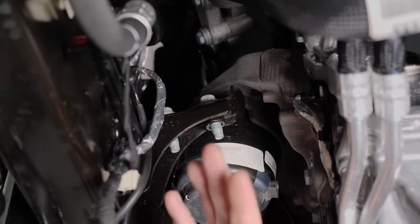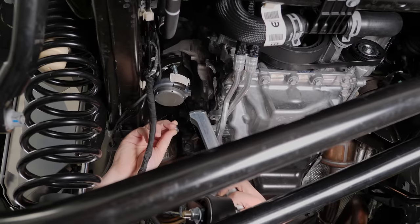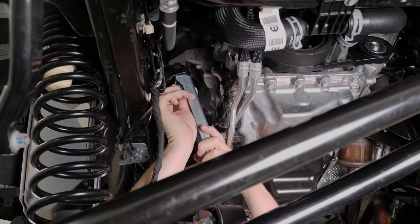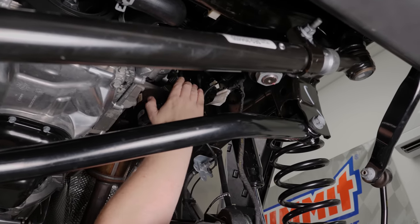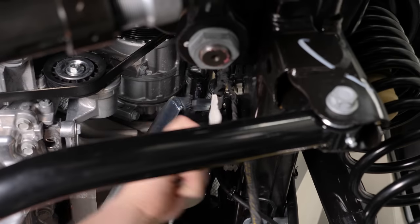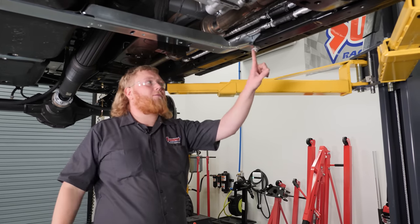Now it's time to install our front engine skid plate mounts. To do that, we're going to remove this factory engine bolt and install the one that Artec provided. We'll get this mount put into place and start the bolt, leaving it loose until we get our skid plate attached. For the driver's side front skid plate mount, we're just going to remove this bolt, add the bracket, and then reuse the original bolt.